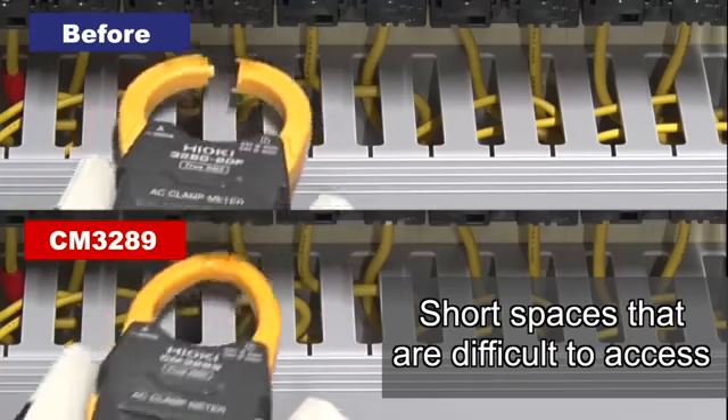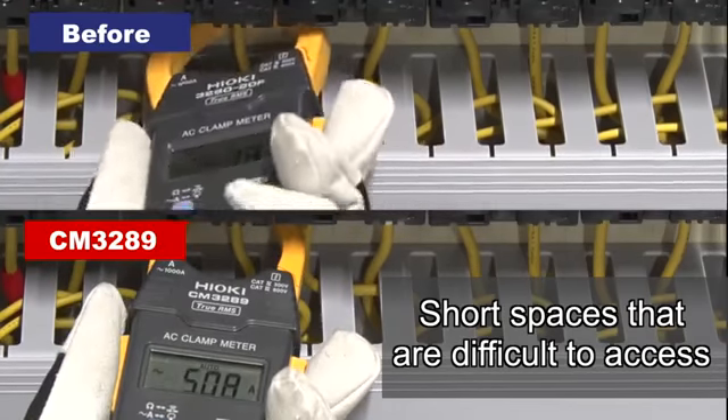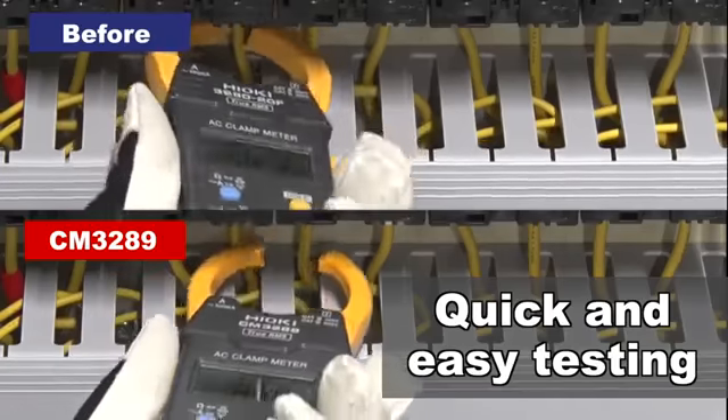Even short spaces can now be easily accessed by tilting the clamp to achieve quick and easy testing.